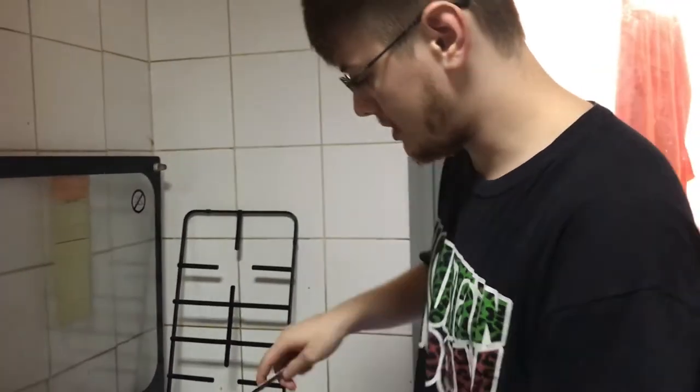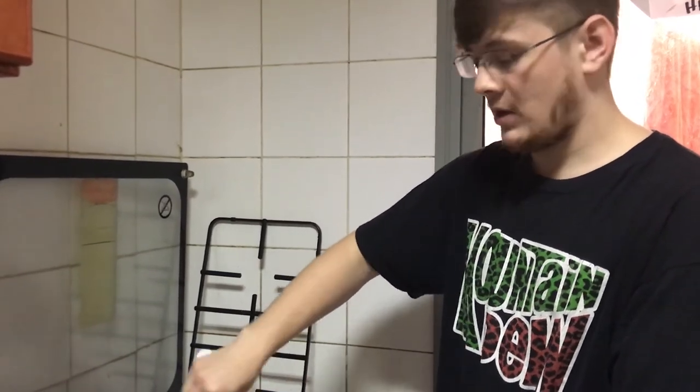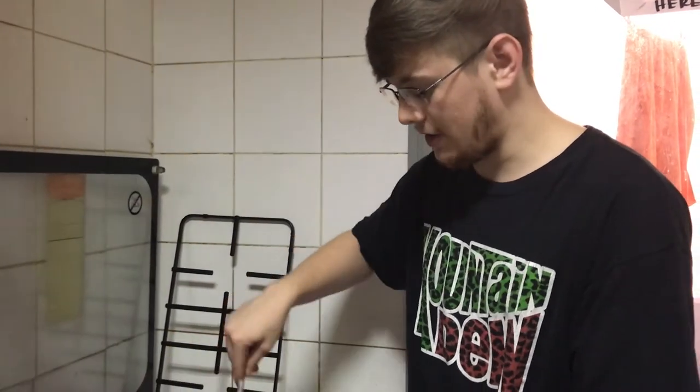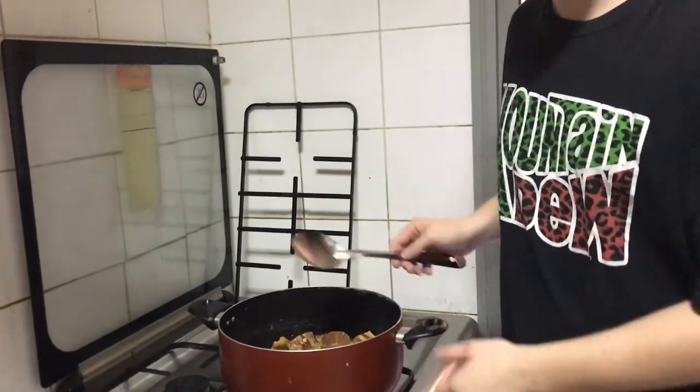So now I'm going to stir this up a little bit more and then we're going to cover it and just hang out for a while. So once it starts boiling then we'll add everything else back in. Should take about 10 minutes for everything to start boiling, and we're just going to cover it and let it hang out for 10 minutes.